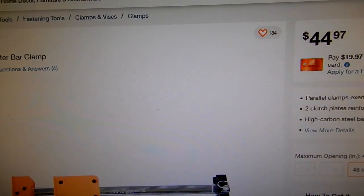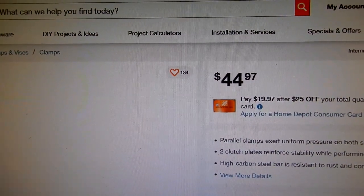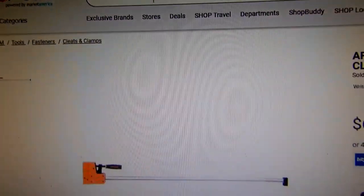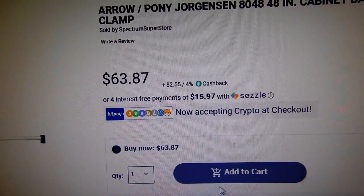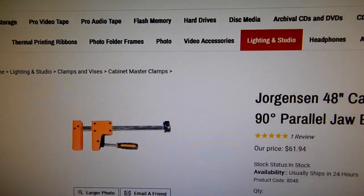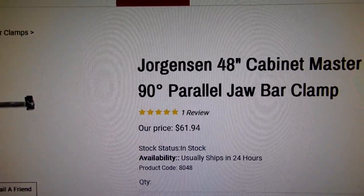Home Depot is showing the clamp at $44.97. At this site, shop.com, they've got the outrageous price of $63.87. And at this other site, they also have an outrageous price of $61.94.